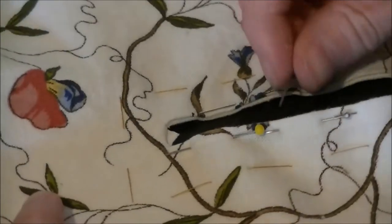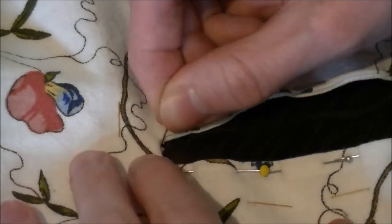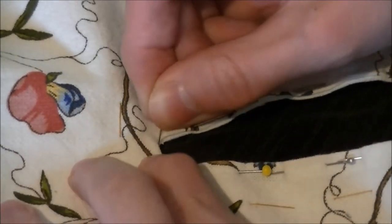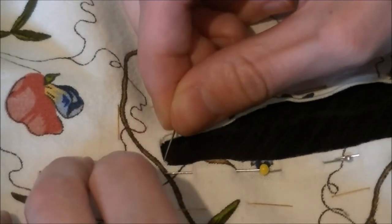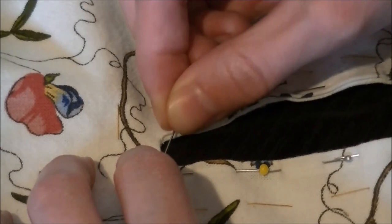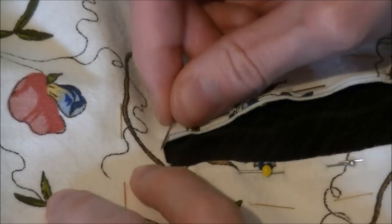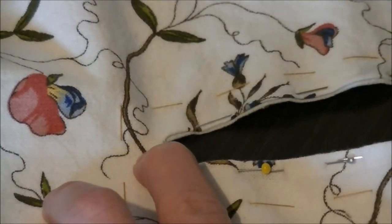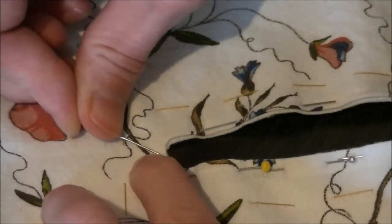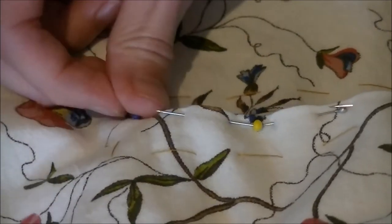See, that's the problem with these cameras — the fiddly bits, just push it in. If it wants to stay inside, that would be so nice. Okay, it's not going to stay in, so I'll put a pin in it, quite literally. And now it more or less stays this way.